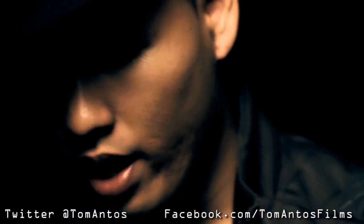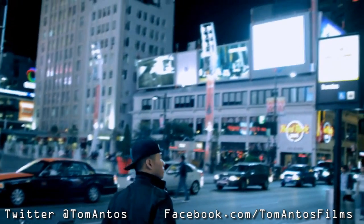Hi guys, my name is Tom Antos and today I wanted to show you how I did the music video for J-Rice titled Work Hard.